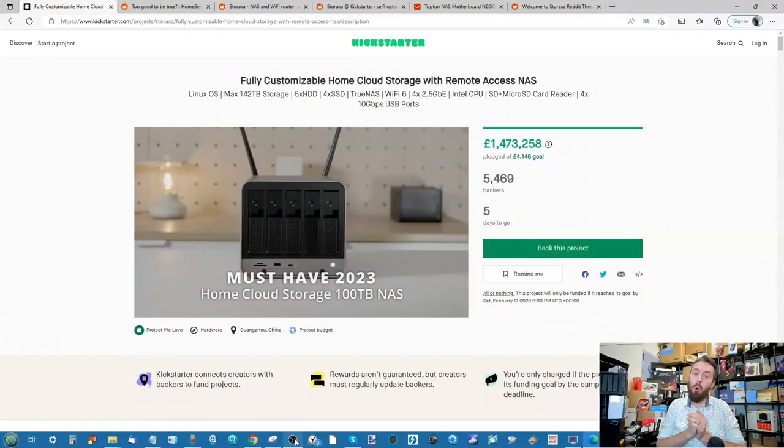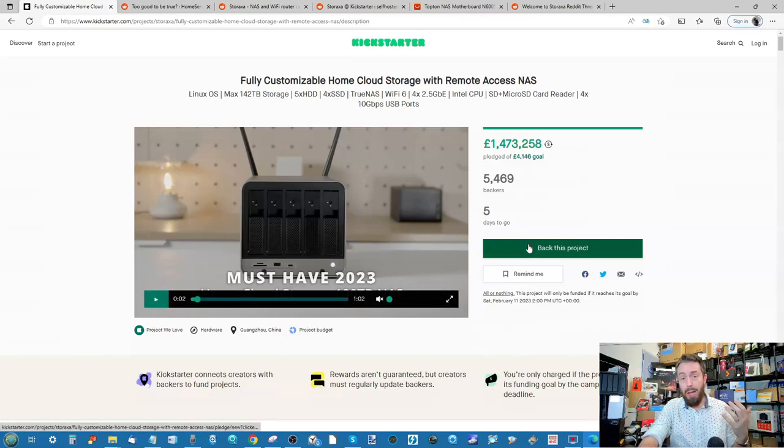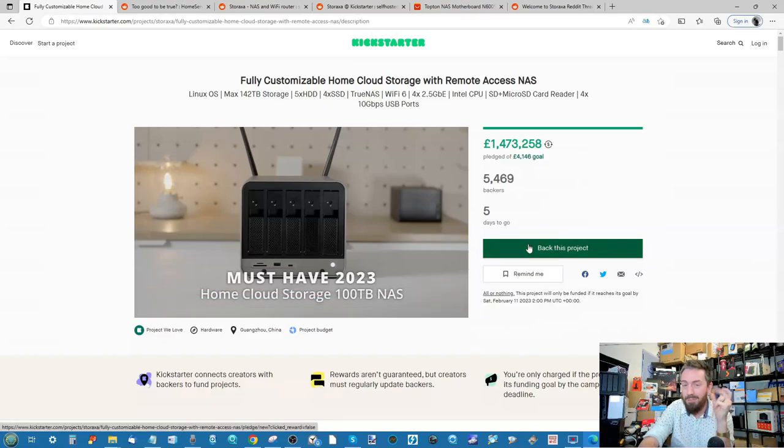Here it is — the Storaxer. Let's talk about the specs, because this is what a lot of you have been drawn in by. It's got five SATA bays (so up to 20TB), four M.2 NVMe slots, WiFi 6, four 2.5GbE ports, an SD card reader, four USB 3.2 Gen 2 ports at 10 gigabits per second external connectivity. It's open source, arriving with OpenWrt for the router side and TrueNAS for storage management. That is quite a significant amount of hardware and software support.